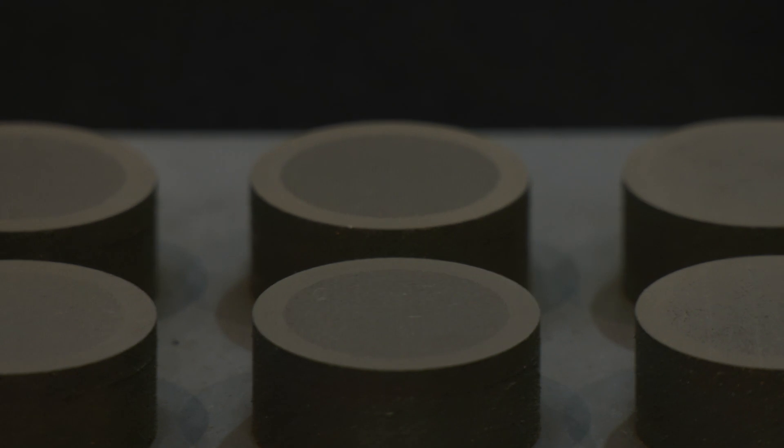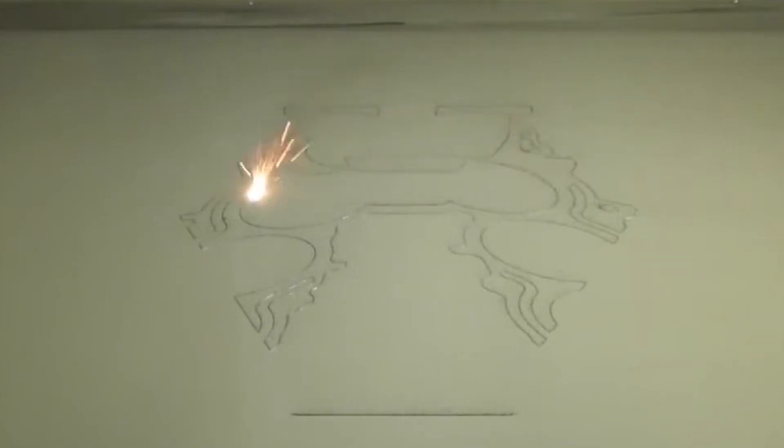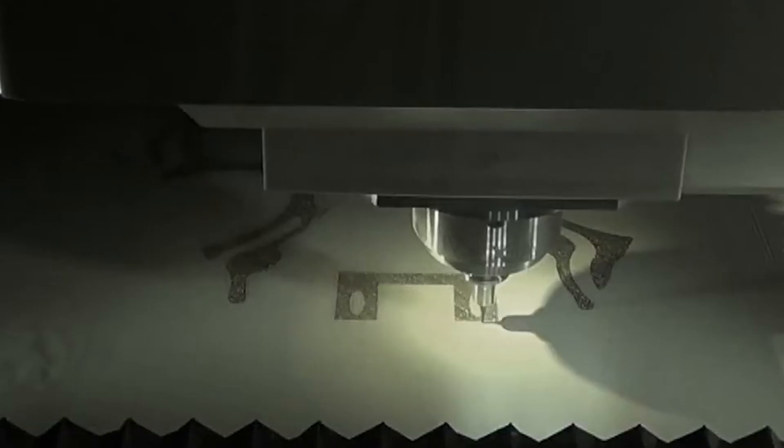The only thing I'm noticing is that when I think of mold and die, I sometimes think of bigger parts. When looking at this machine, are there larger sizes available? Yes, we have larger machines — let's go take a look.